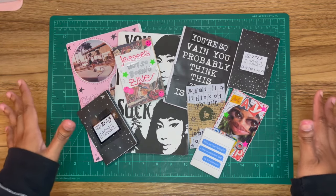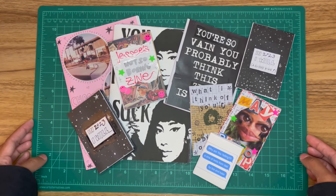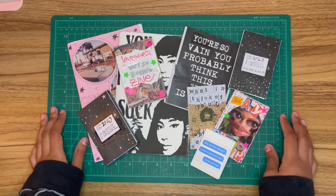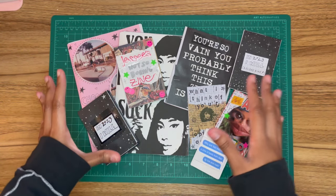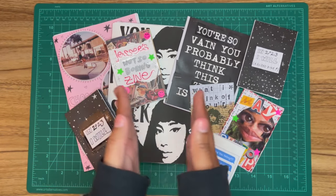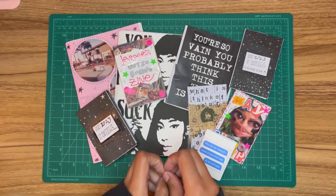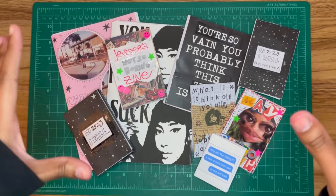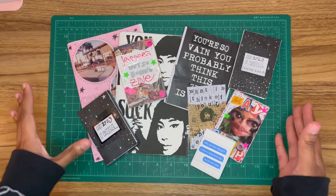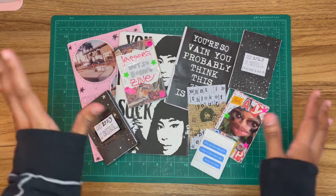Hi guys, welcome back to my channel. If you're familiar with me, you're obviously a big fan of zines and you like my zine content. But if you're new here, I'm Brie and I make zines. Today I want to give you a tour of the zines I made this year. I'll show you one for every month of 2023 — just the highlights of each month. So without further ado, let's get started.